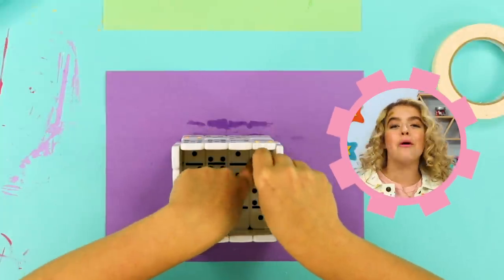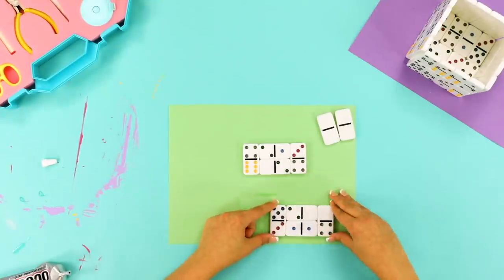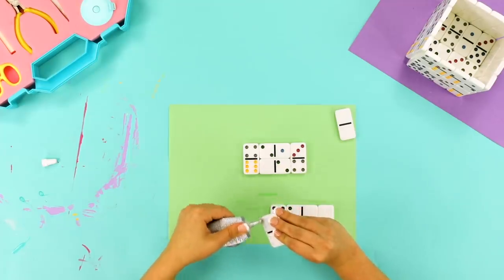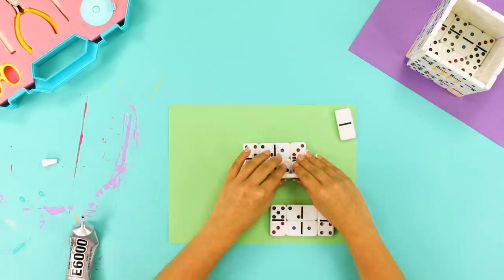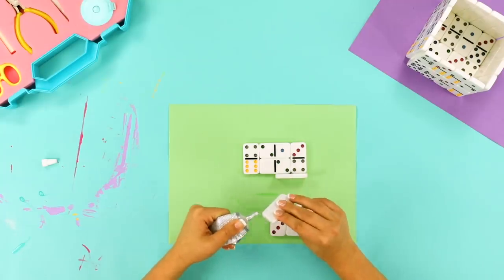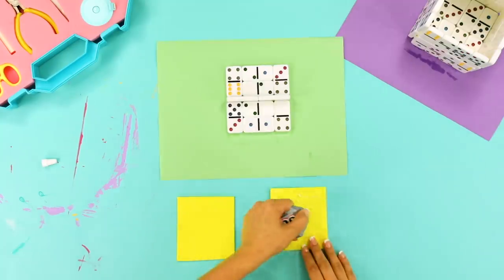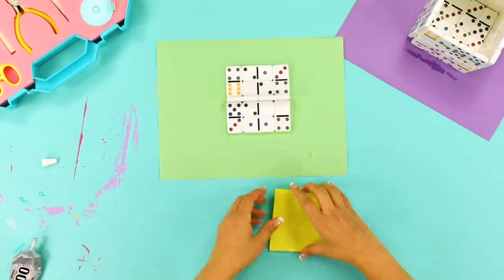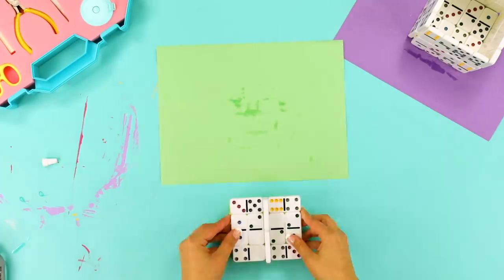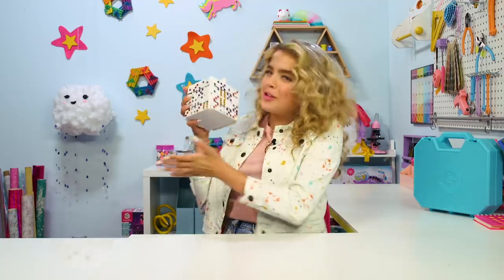If you want, you can use tape on the inside to reinforce the box. Now it's time to make the lid. Arrange the dominoes in shape with two propped up in the middle for the handle. Grab that crafting glue again and stick them all together and let them dry. Cut a couple pieces of foam to stick under the lid so it doesn't wiggle out. And now it's time to goldify!